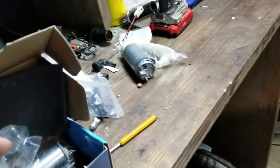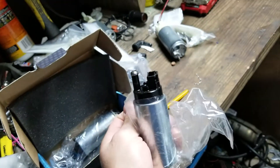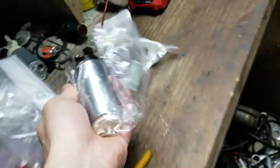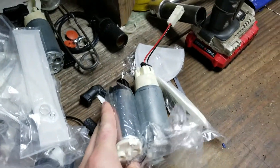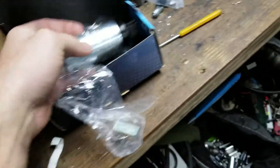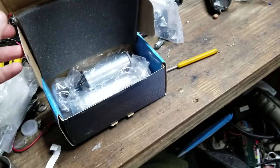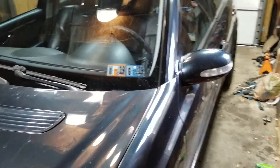So I ended up getting some new pumps — these are the Walbro 255 high pressure pumps, and they're actually pretty much the same exact size as the originals. These ones should work way better. They're rated by Walbro for 500 to 600 horsepower each, so that should be more than plenty for this car.